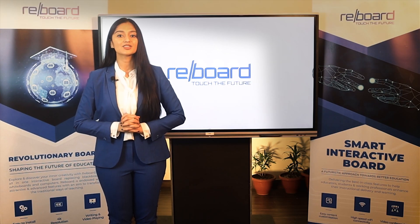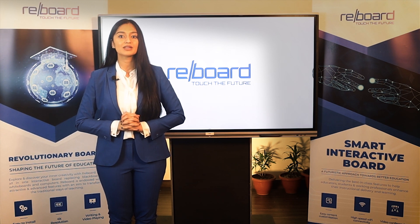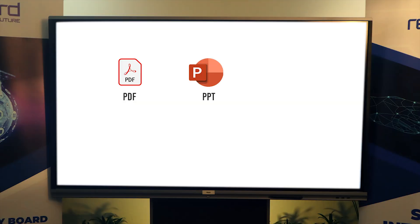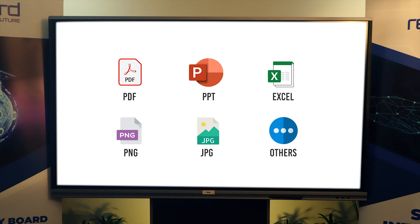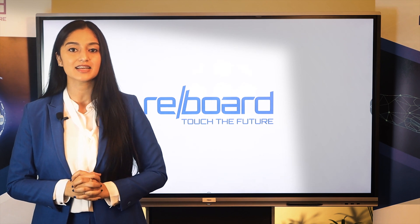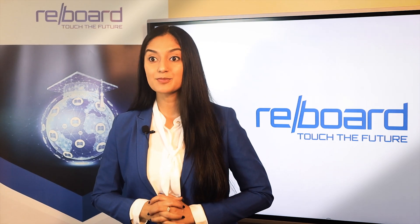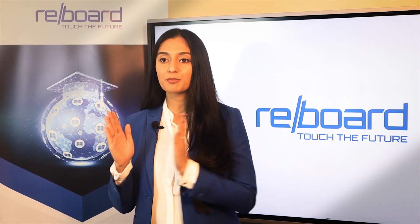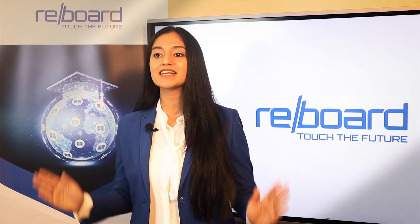Reboard facilitates the transfer of content files to the recipient using multiple data formats, including PDF, PPT, Excel, PNG, JPEG, etc. Additionally, it provides access to all MS Office applications to easily organise and store the content. High-speed Wi-Fi connectivity makes it easy for the instructor to explain and manage Internet-based information.